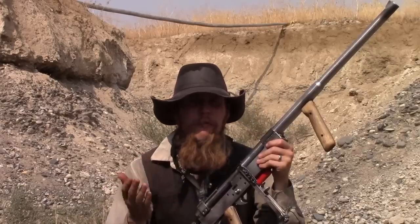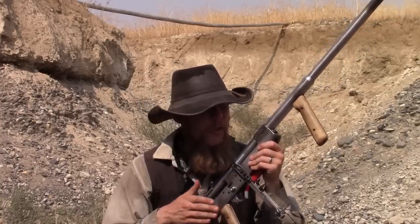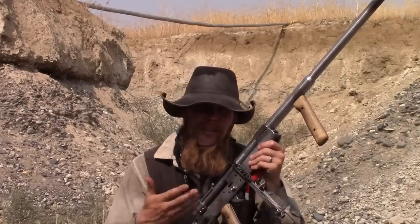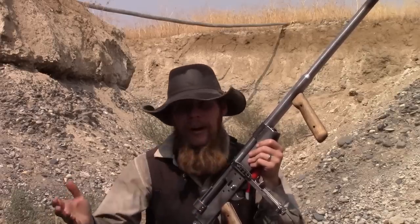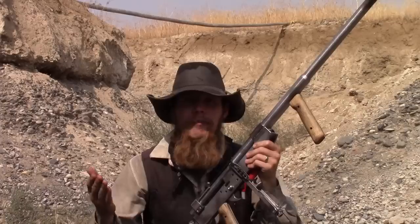Those are the significant failure modes — the issues that would have to be addressed before something like this could ever go into commercial production. With a design that is this new and different, this much of a departure from accepted norms in firearm design, things like that are kind of to be expected. That's why firearm companies that are dependent on quarterly revenue for their stockholders tend to shy away from doing anything this new and different — instead choosing to build one more AR-15 or one more M1911 or some other tried and true design. And that's why it's important for freelance inventors like me to experiment with this kind of stuff, because even though this particular design probably will never make it into commercial production, you never know what new and different design out there might revolutionize the firearms industry.